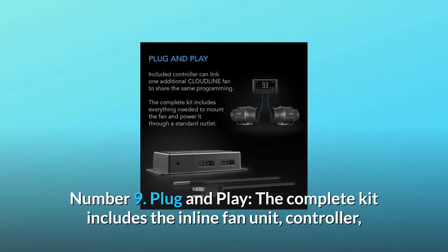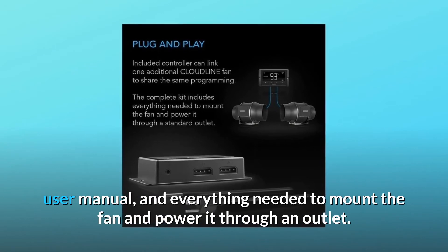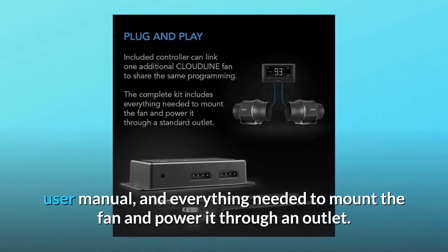Number 9: Plug and play — the complete kit includes the inline fan unit, controller, user manual, and everything needed to mount the fan and power it through an outlet.